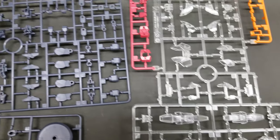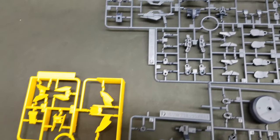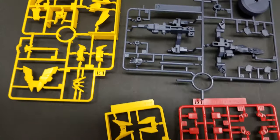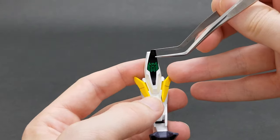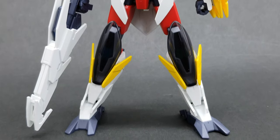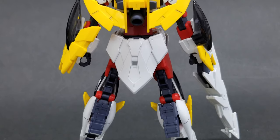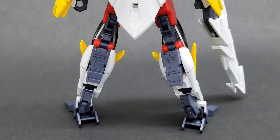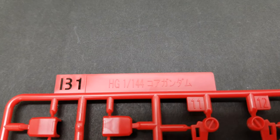Taking a look at the runners, you get nine runners — ten if you include the polycaps — and a sheet of stickers. You get eight stickers in total: four for the arms, two for the head cameras and eyes, and one for the gun. Some of the pieces here are brand new for this kit, especially for the armors, but you also see a lot of pieces from the original Planet System armors.